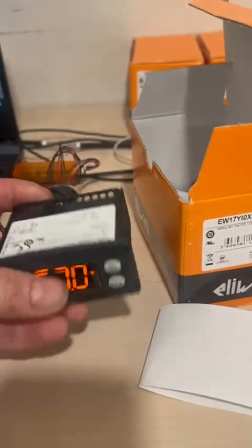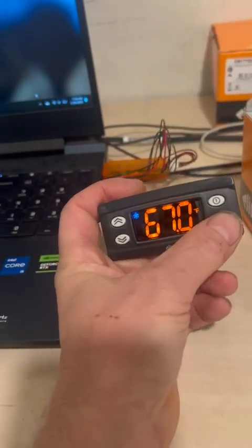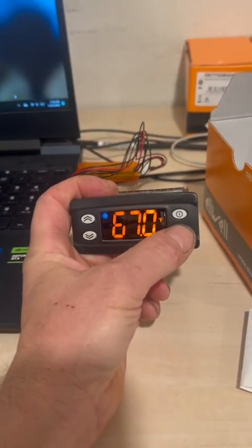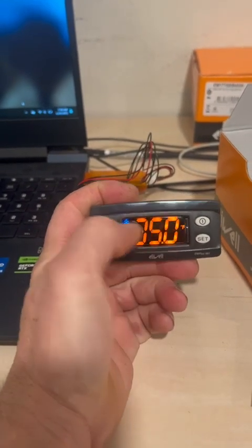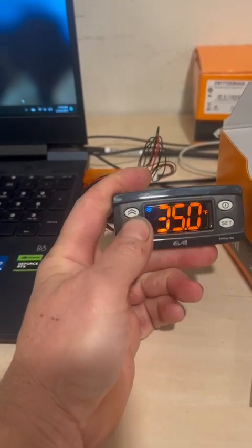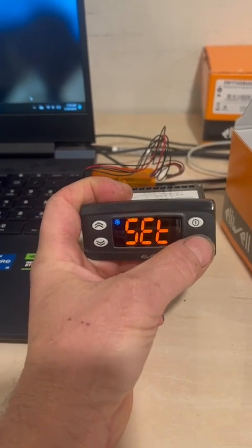Now, how to program: to change the set point, push two quick pushes on the set button and you can change the temperature set point. To enter the programming menu, press and hold the set button for 10 seconds.